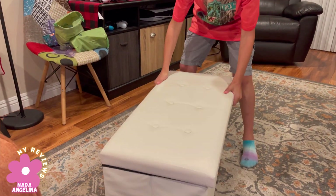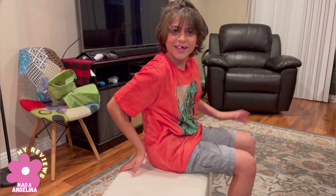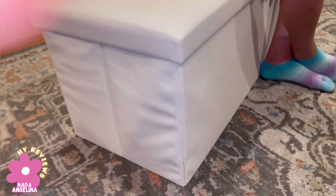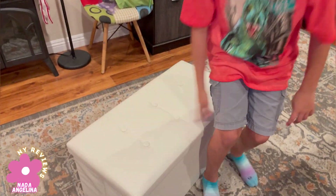Beautiful. I can't believe you can sit on this — it's so relaxing, it's just like a chair. Awesome, cool. It's very sturdy as I can see. I hope you like my little video, guys. I hope you have a good day. Bye!